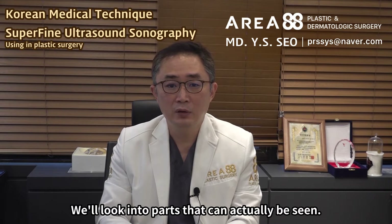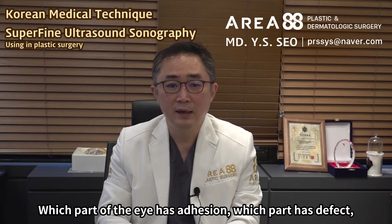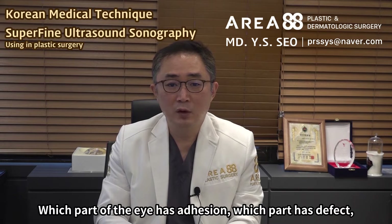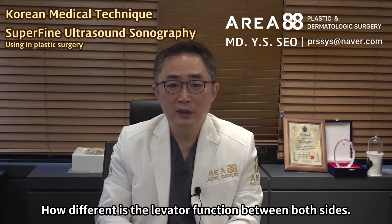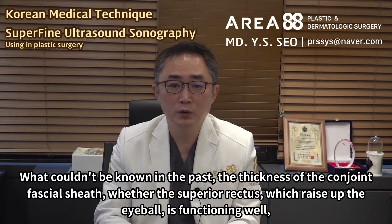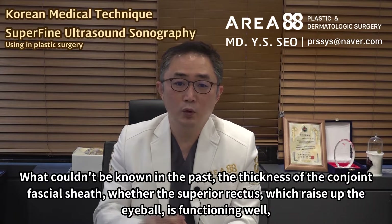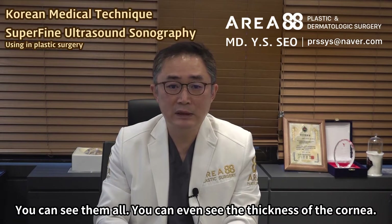We'll look into parts that can actually be seen. Among surgeries I perform often is blepharoptosis re-operation. Which part of the eye has adhesion, which part has defect, how different is the levator function between both sides — what couldn't be known in the past — the thickness of the conjoint fascial sheath, whether the superior rectus, which raises the eyeball, is functioning well — you can see them all.